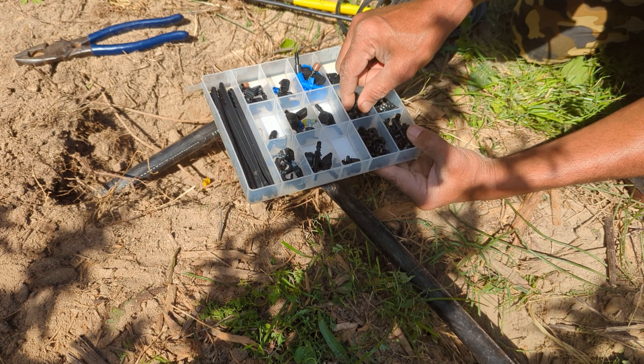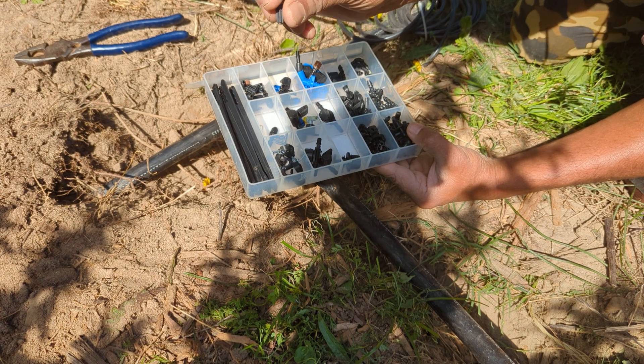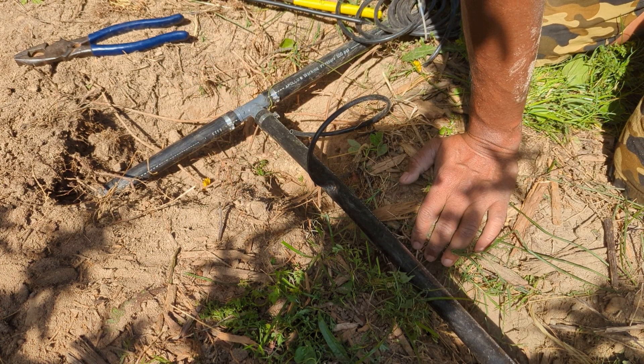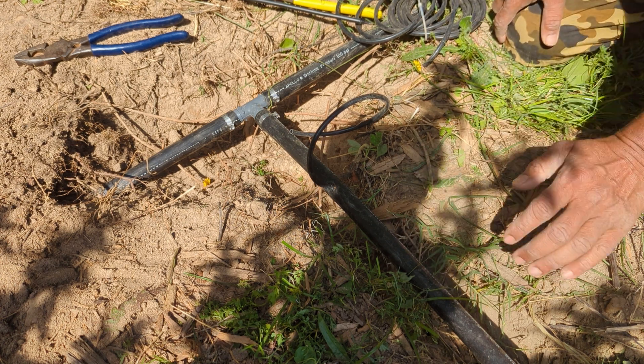If you have a hole that is too big or you made a mistake, you can plug it with a hole plug. There's a hole plug to plug it in the main line. That's how you do it — it's pretty simple once you figure it out.